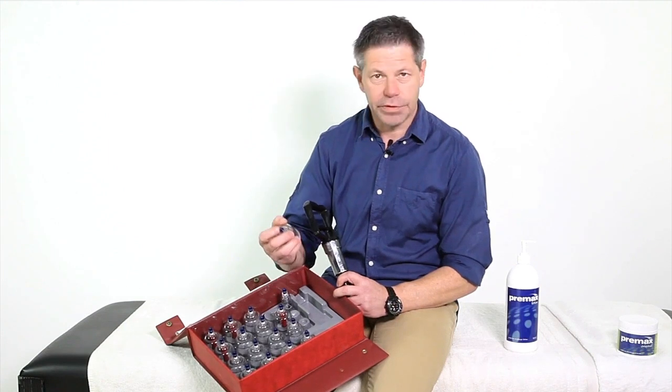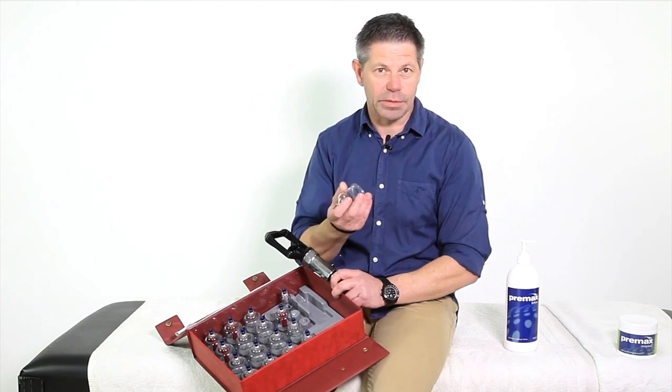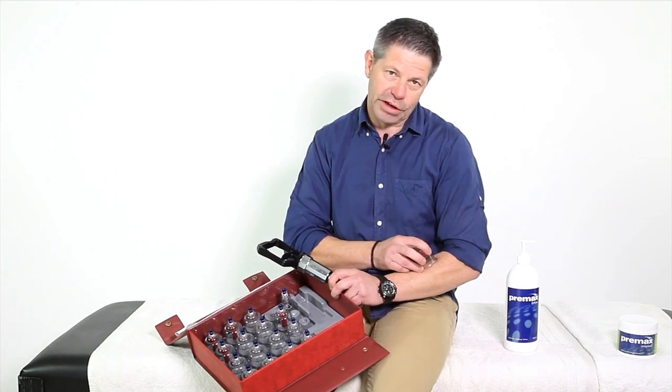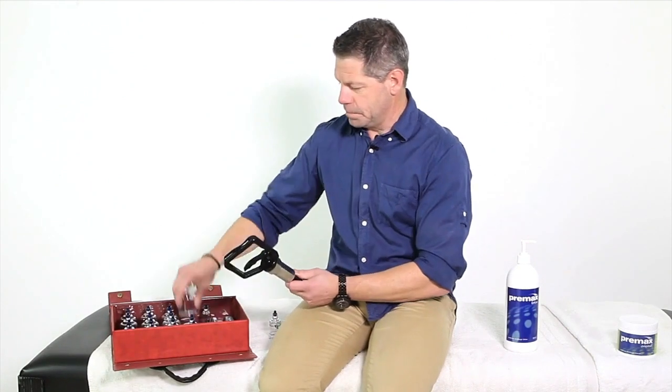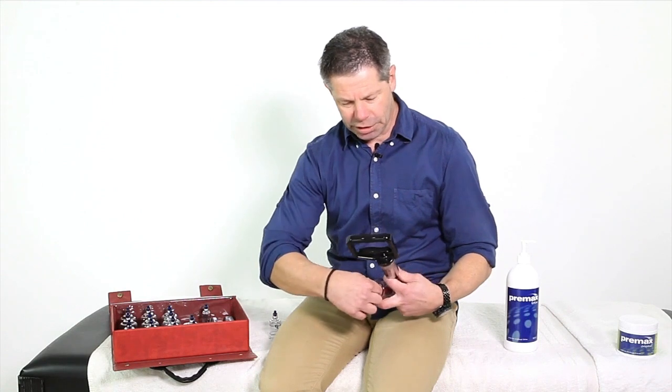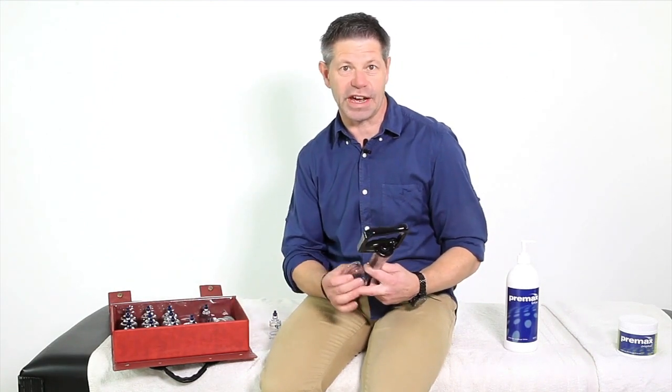The cups have a little valve at the top that can release the pressure when you want to take them off, or you can simply put your finger to the side and snap it off. There are other little added valves in there as well. I tend to take these out myself because I find that they don't interfere with the skin when you're starting to glide.